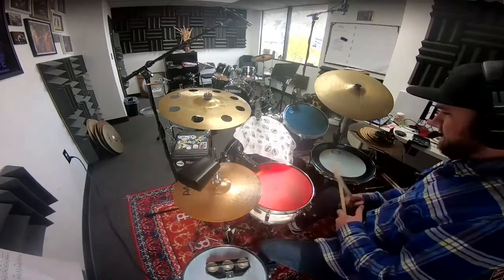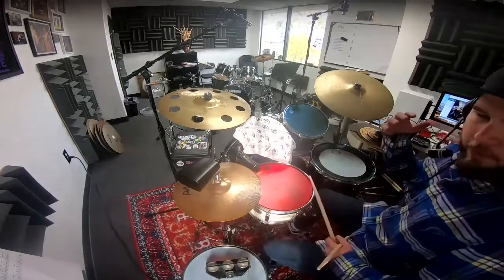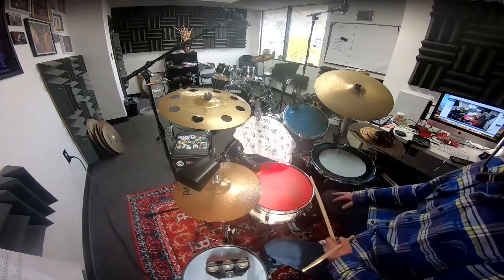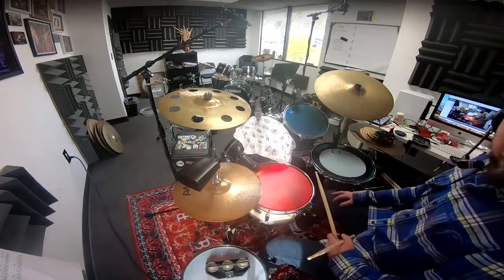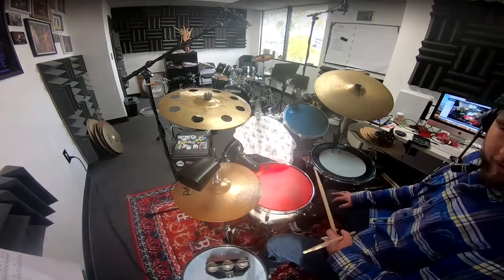To make this beat complete, let's add some bass drums in there. You can add so many more bass drum patterns, but today we're going to keep it simple. We're just going to put the bass drum on the 1, then the 3, and then the 'uh' of 4. So it should sound like this: 1-E-and-a 2-E-and-a 3-E-and-a 4-E-and-a 1.